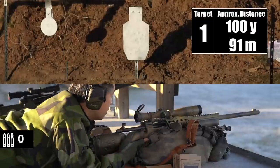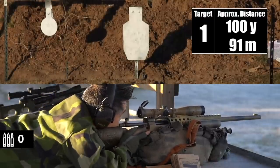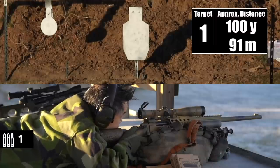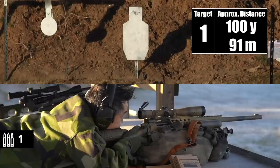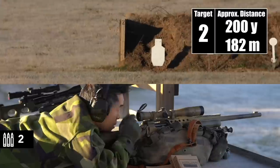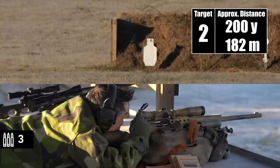All right, I'm set. Target one, 100. Two shots per target here. Stand by. I got him. Target two, behind it, left side. Impact. Impact.